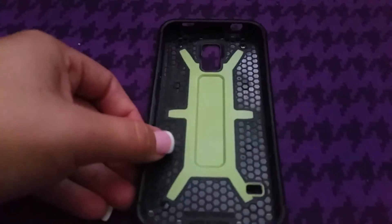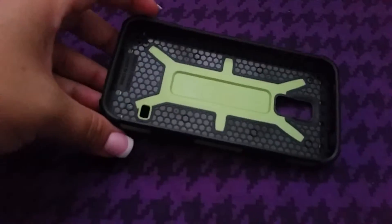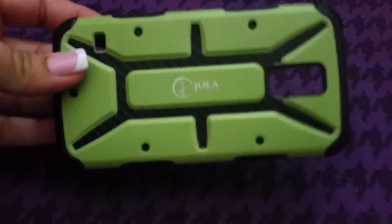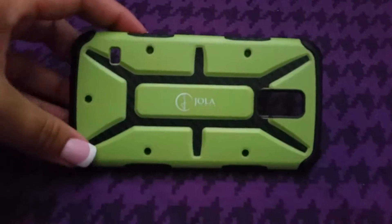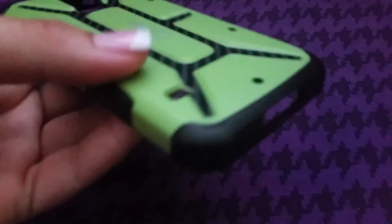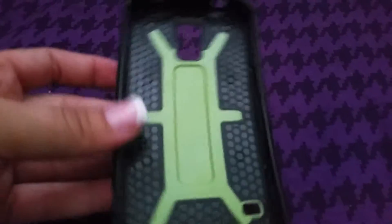First off, let me just say that I love this case. I would have paid for this case if I didn't get it free. I love it. All of the camera holes and holes for the chargers and everything — everything lines up perfectly with my phone.